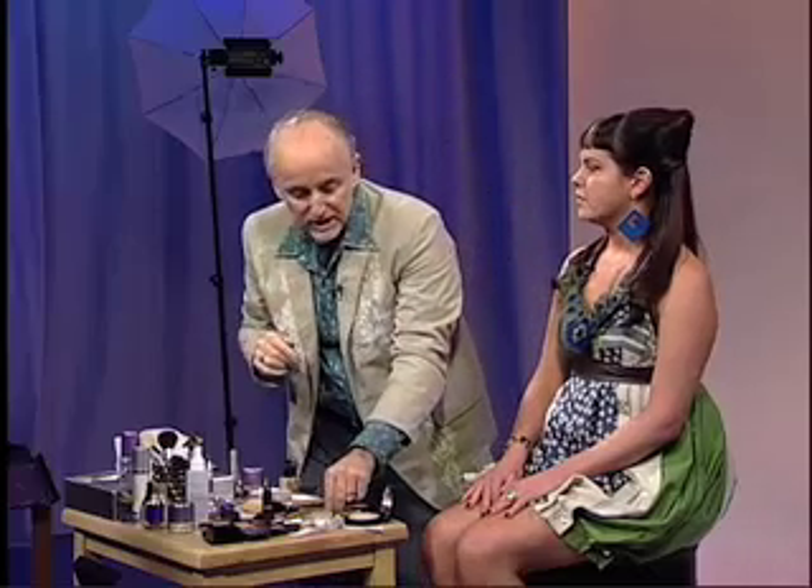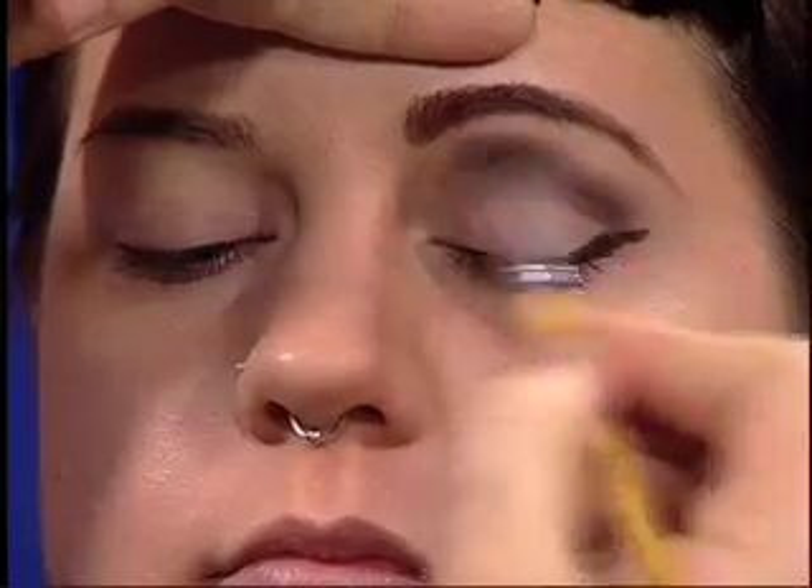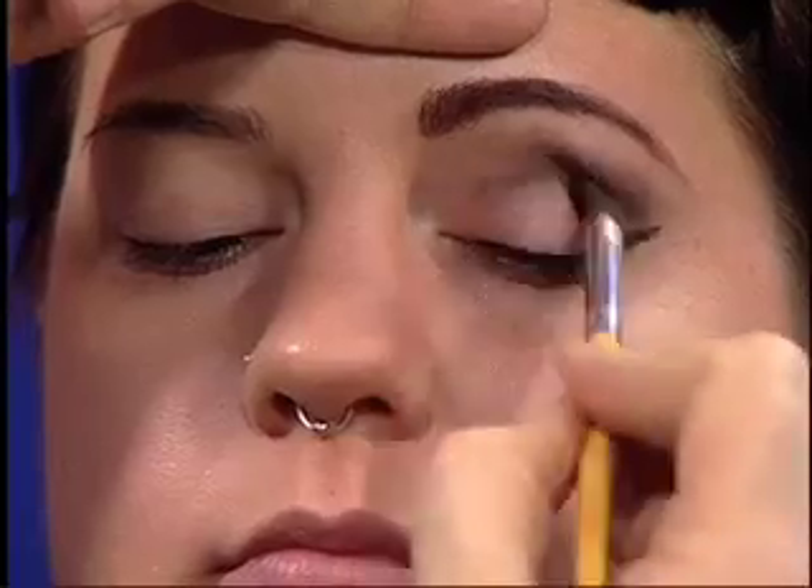Now keep your eyes looking slightly down so the liner doesn't smudge. While that's drying, I'm going to blend the contour of the eye just a little bit here, back and forth, because I want that to be a little bit softer. It's okay that the line's a little bit strong because it's a dramatic look, but I don't want it to look like a crease.